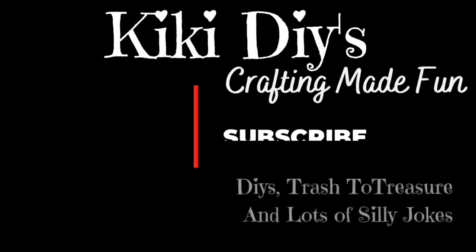Hello guys! My name is Kiki and welcome to my channel! I've been a crafter for almost 30 years. If you want to learn how to decorate your home on a budget while having fun at it, hit the like, subscribe, and stay tuned!